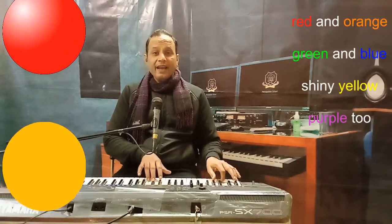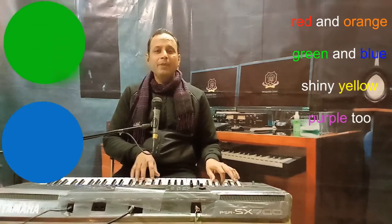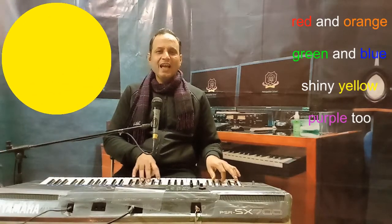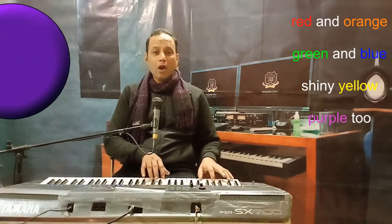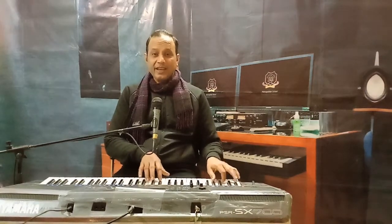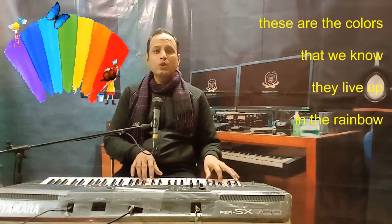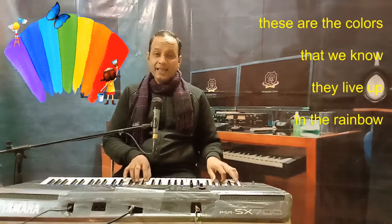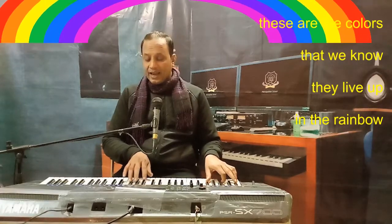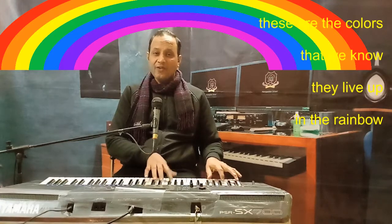Red and orange, red and orange, green and blue, green and blue, shiny yellow, shiny yellow, purple too. Purple too, purple too. These are the colors, these are the colors, that we know, that we know. They live up, they live up in the rainbow, in the rainbow.